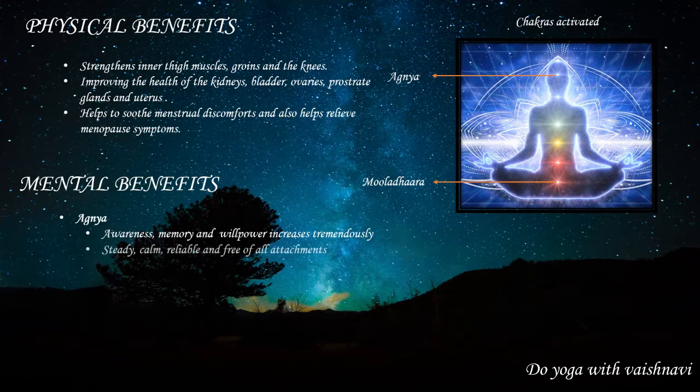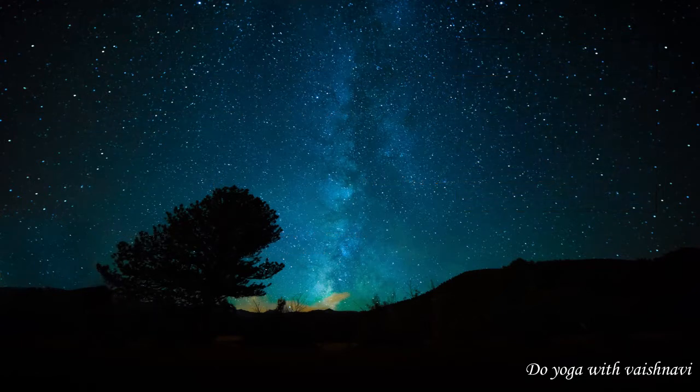The mental benefits of this asana: when your Ajna is activated, it gives you immense awareness, memory, and willpower, and also makes your mind steady, calm, reliable, and free of all attachments. When your Muladhara is activated, which is the foundation of the physical structure, it makes you more energetic and stable.